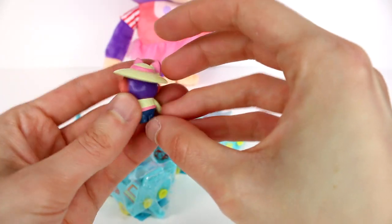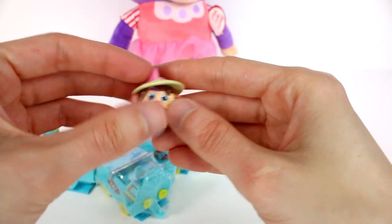We have this one right here — she's really cute, I like her little sun hat. So let's put her in the cart and then let's open up the next one.